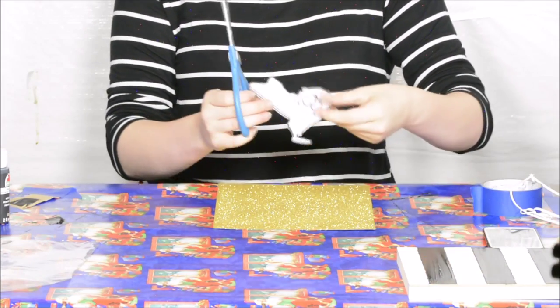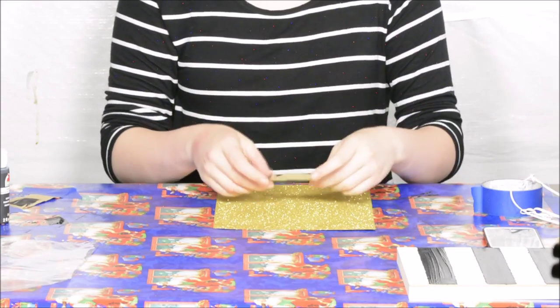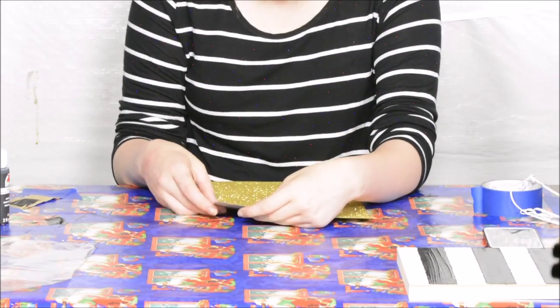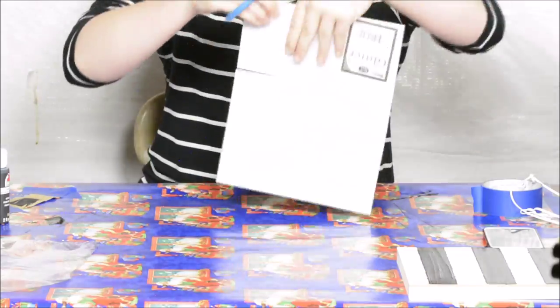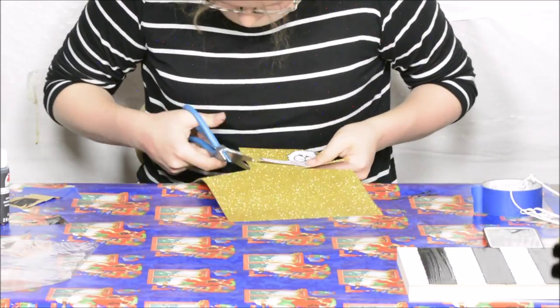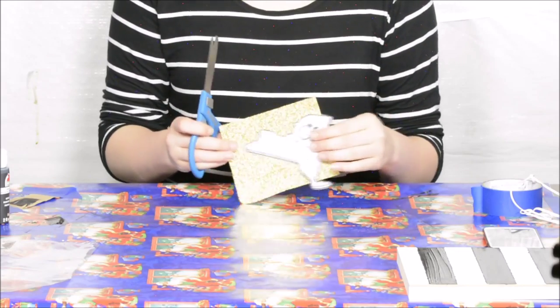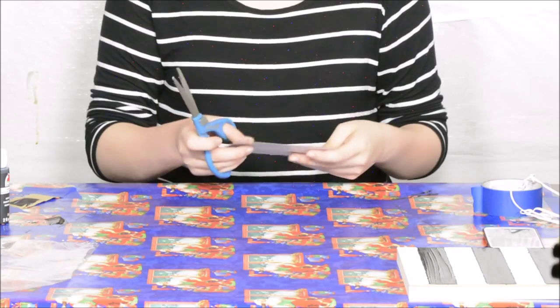Now that it's all cut out, I'm going to lay it onto a corner of the glitter paper and then cut out a section of the glitter paper so that I have a rectangle just around the state itself. That way I don't have to work with the whole big 8.5x11 sheet and it makes it a lot easier when you go to cut it out. So now I'm just going to put the state on the paper and start cutting.